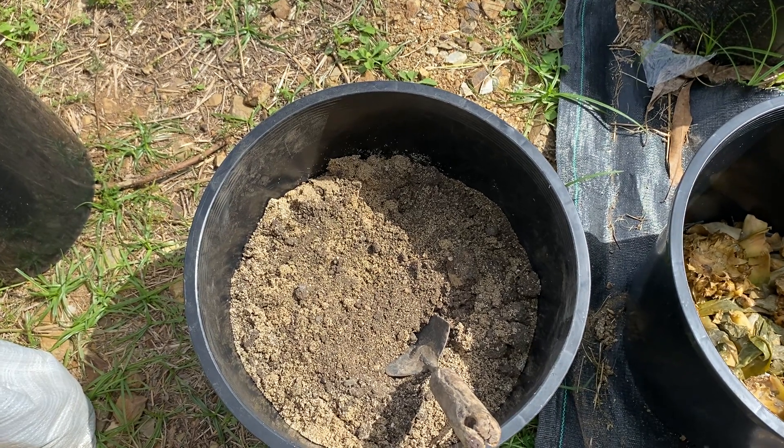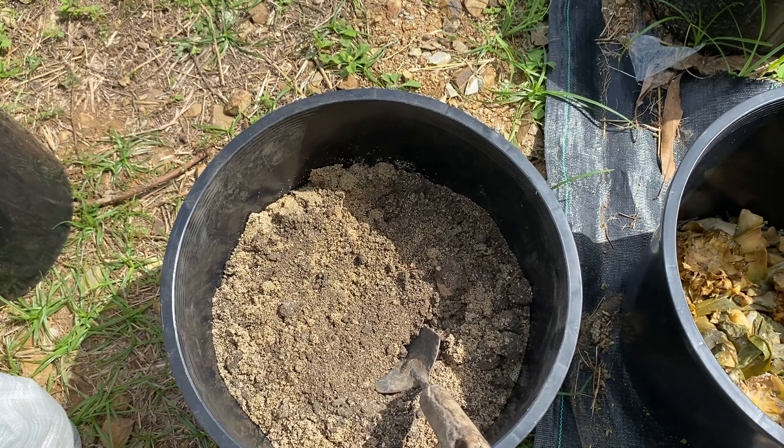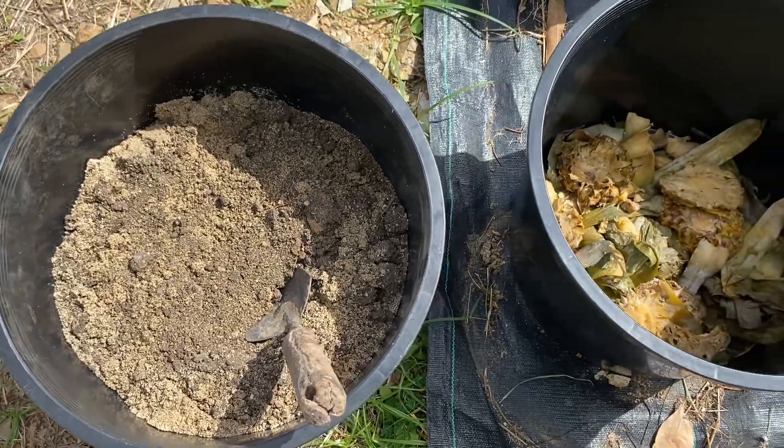Welcome to Myrtle's Detox and Wellness Spa Garden Segment. Today we're going to be putting together a pineapple pot. We're going to mix together some soil with sand — two parts soil, one part sand.